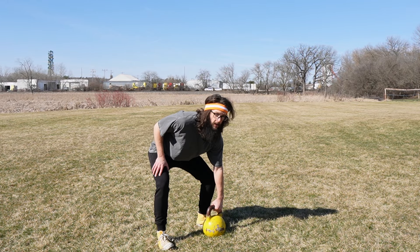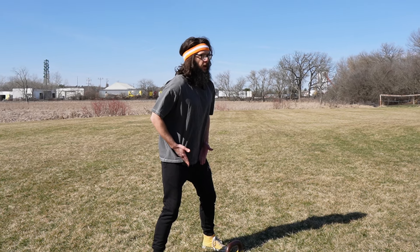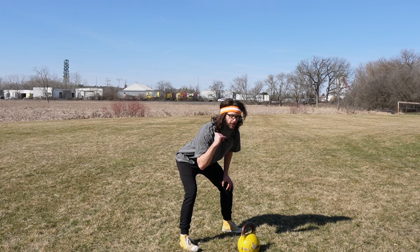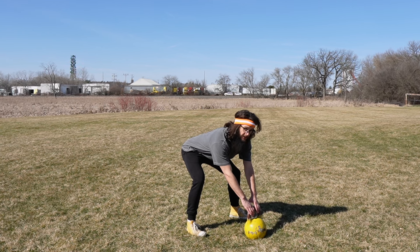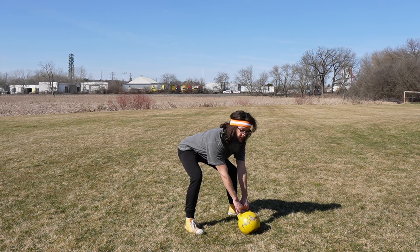Every kettlebell swing should start with a kettlebell about a foot in front of you. You hinge at the hips as if you're pushing your butt towards a wall behind you. Two hands on the kettlebell, tilt it back, squeeze your armpit muscles.